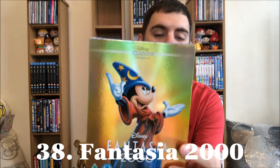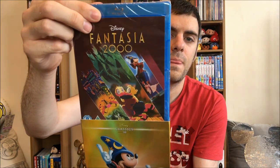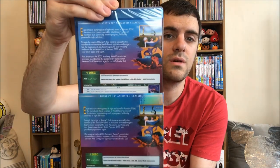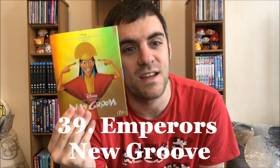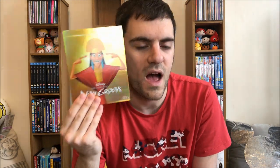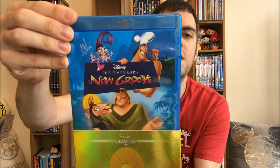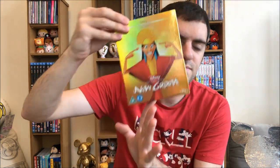Fantasia 2000 — I have not seen this one, still in the cover. Does it tie in with Fantasia, by the way? Do I have to watch the first one before I watch this one? Please let me know in the comments. Number 39: this bad boy is my second favourite Disney movie of all time — I love this movie so much, it's completely underrated. If you haven't seen it, please go watch it. Yzma, Cronk — they're just the best. It's so funny. The Emperor's New Groove.